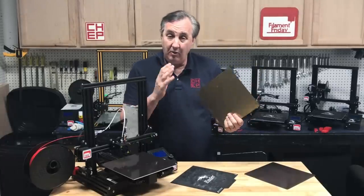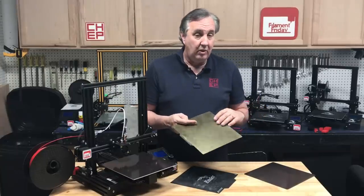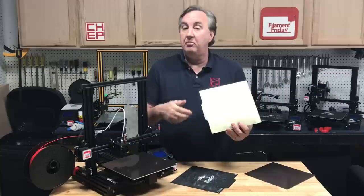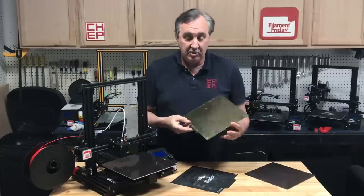I've had a lot of people tell me that they get great results with PEI. I tried it years ago when it was kind of new and I didn't get great results. So I've stuck with BuildTac and also glass with glue on most of my printers.